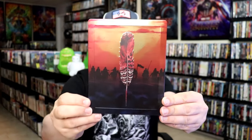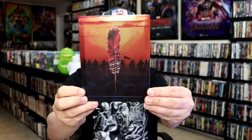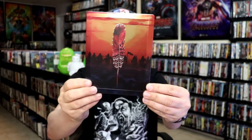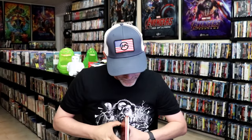I got the wrapper off and the J-Card removed. Here's the front of the steelbook. It is a lightly glossed steelbook with embossing along the feather and along the edges. Great looking image there. Then here's the back. As we open it up, we have our front and back together, which is a nice continuation. Beautiful looking artwork.